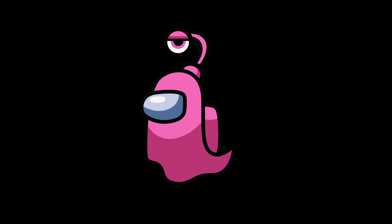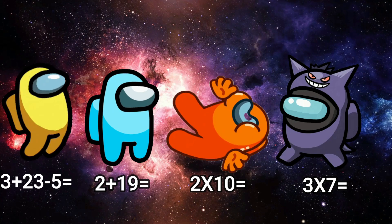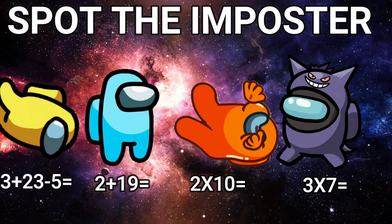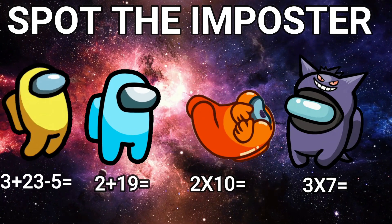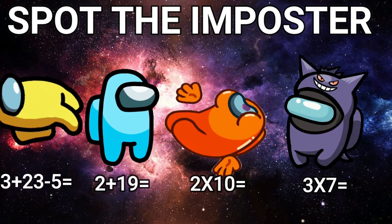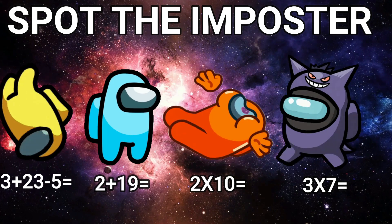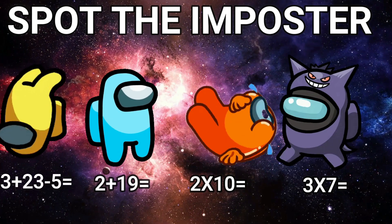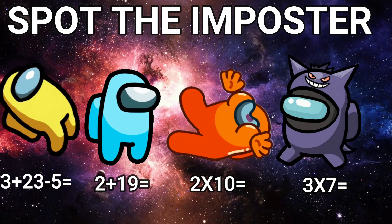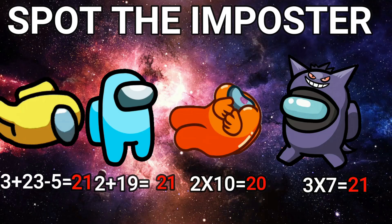The imposter was pink. The imposter was orange.